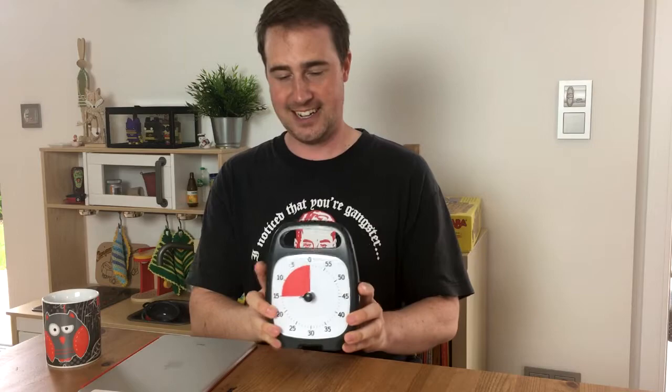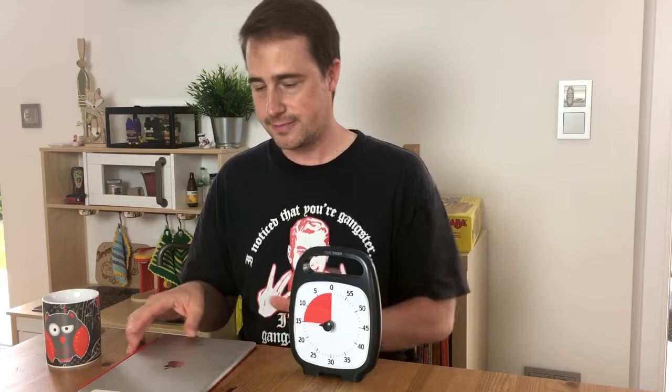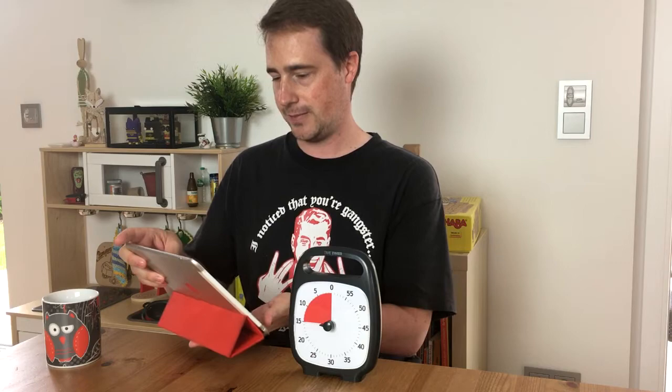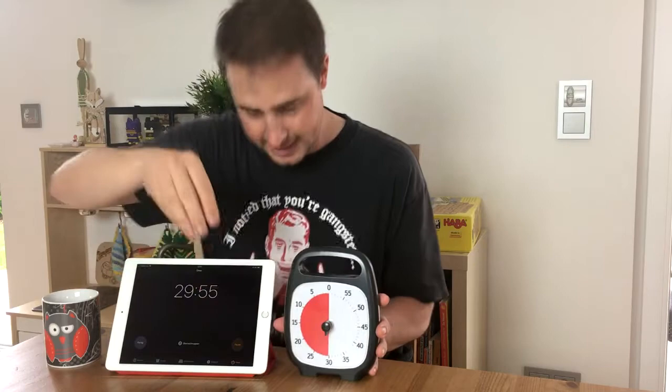One thing still missing is the 30-minute precision test. I've set a timer on my iPad to 30 minutes, and I'm now setting this one to 30 minutes as well. Let's see how this plays out — I'll see you in 30 minutes.